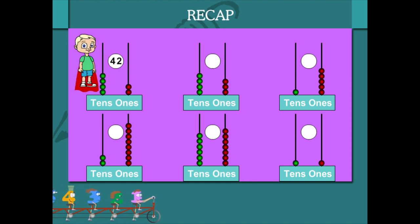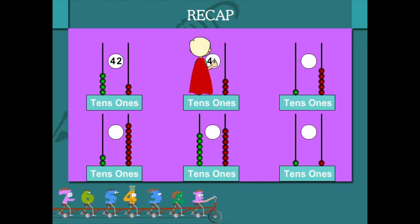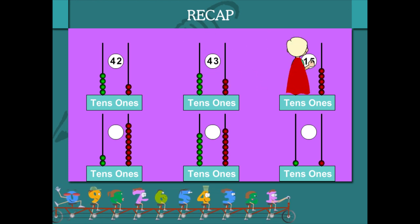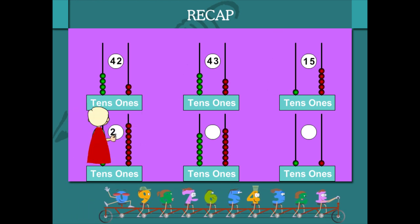4 tens and 2 ones is 42. 4 tens and 3 ones is 43. 1 ten and 5 ones is 15. 2 tens and 8 ones is 28.